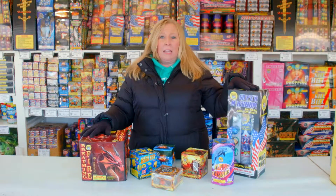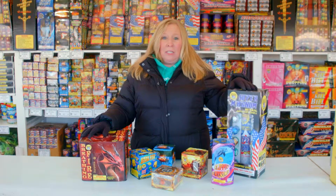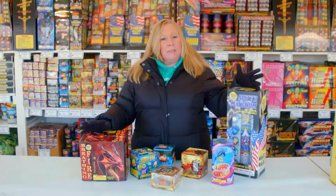So if you have an economical budget and you would like to come on out and get a show put together, we can do that here at Gorilla Fireworks. Come on out and see us.